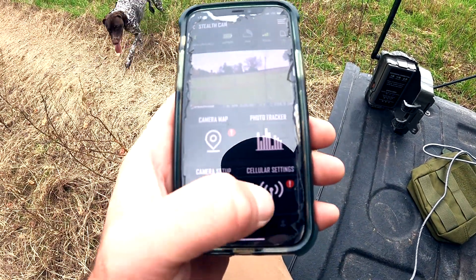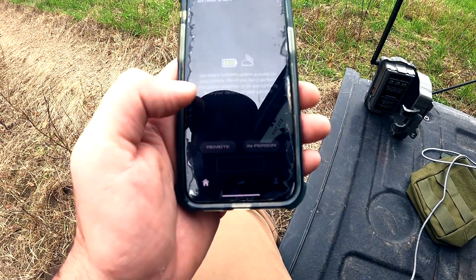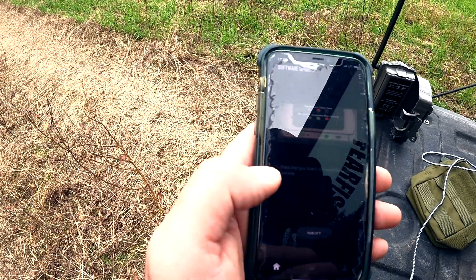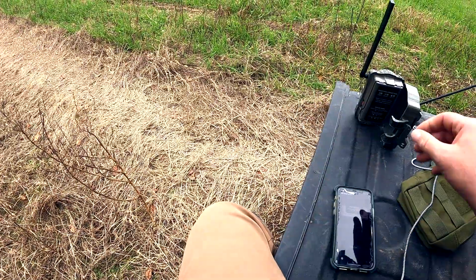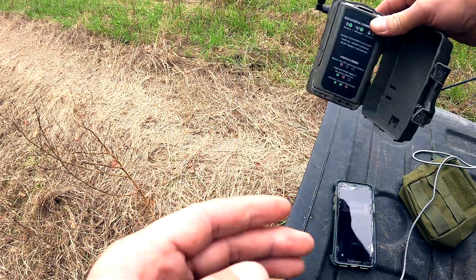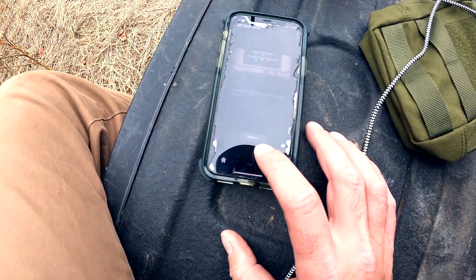Now we are going to go here and update in person. Press the sync button to start. Here's the sync button here. Now all we have to do is wait for the camera to stop flashing and we're good to go. We're updated.